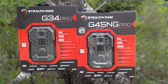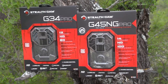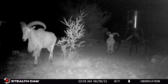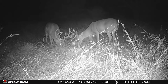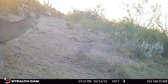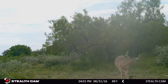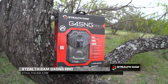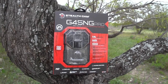The Stealth Cam G45 NG Pro is 10% smaller than the original G series and features a dull matte finish camouflage pattern providing no unwanted reflections. It features 45 no-glow IR emitters to illuminate up to 100 feet for great nighttime photos. You can set up Matrix advanced blur reduction so you're no longer getting fuzzy, out-of-focus photos. The camera comes with video and photo settings, and can capture as many as nine photos every time it triggers, giving you as many looks and angles on a game species as possible. Stealth Cam — join the trail cam revolution.